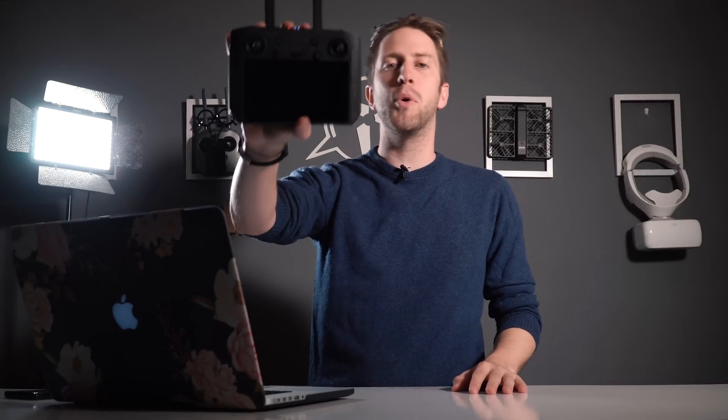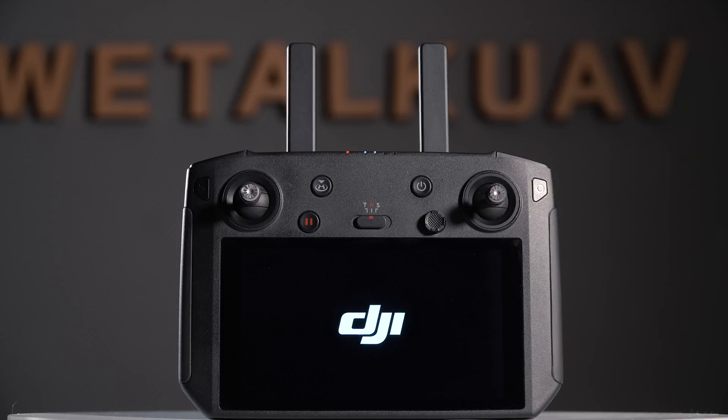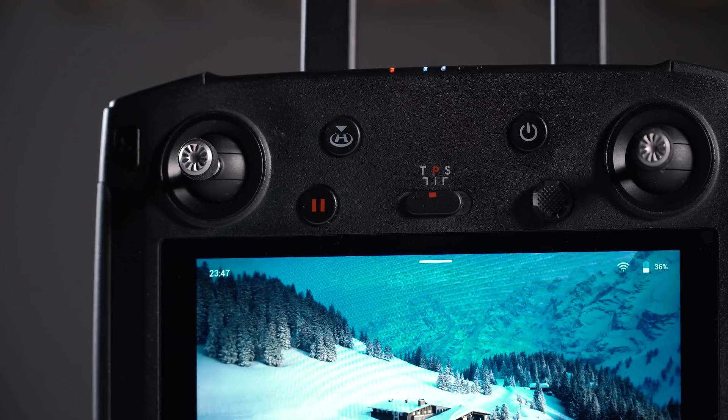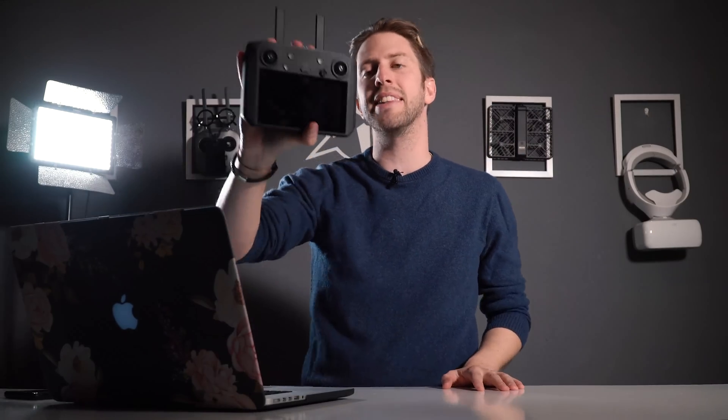These are the 10 most important facts about the new DJI Smart Controller. Hello guys and welcome again, this is Alex Asmocher with Chivo on the camera and the Smart Controller in my hand, and we're going to talk about the 10 facts.